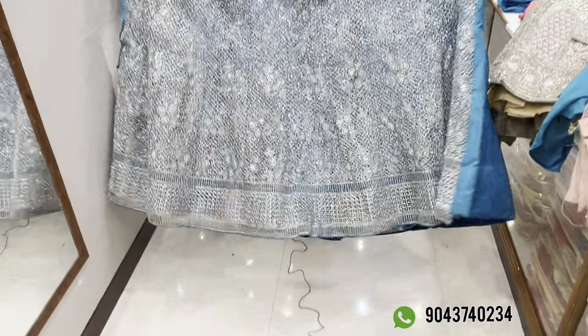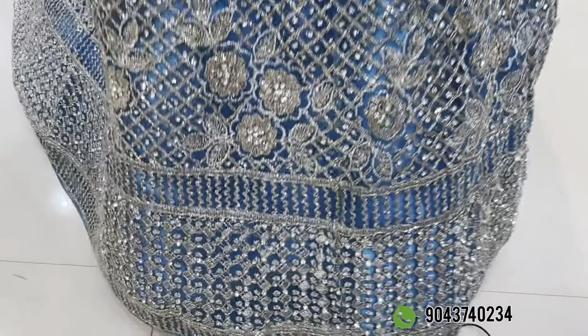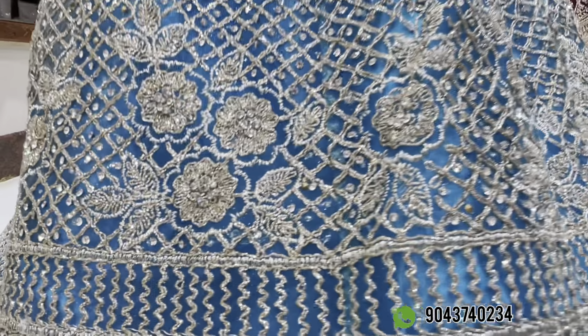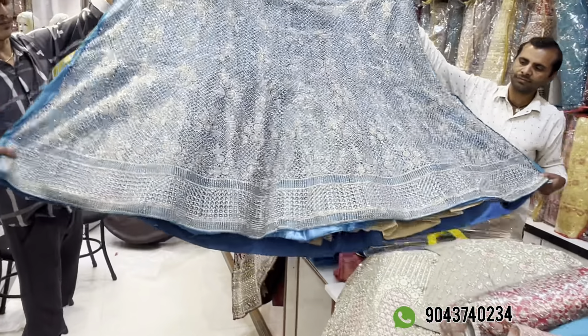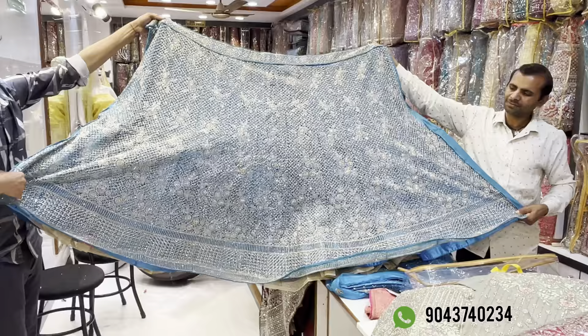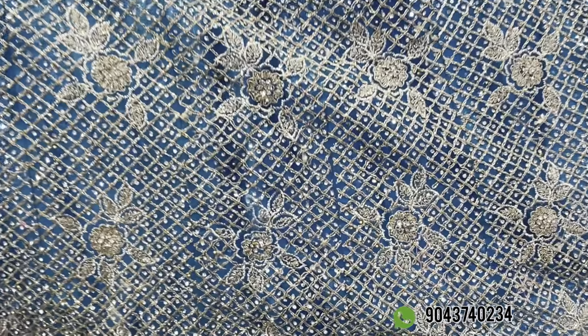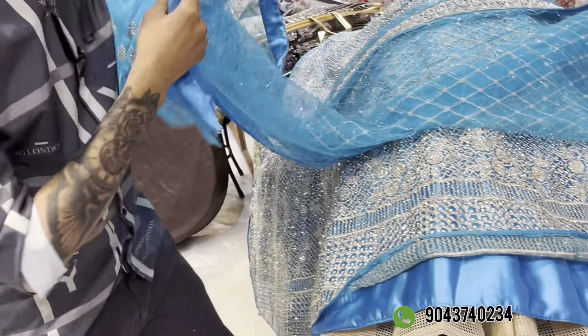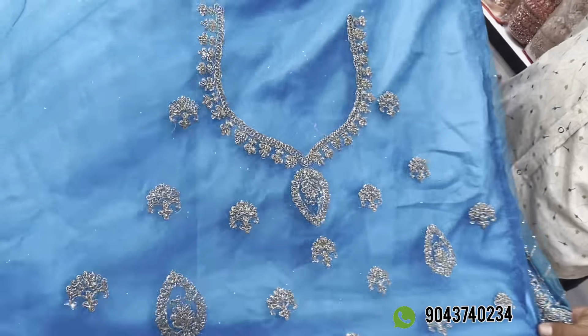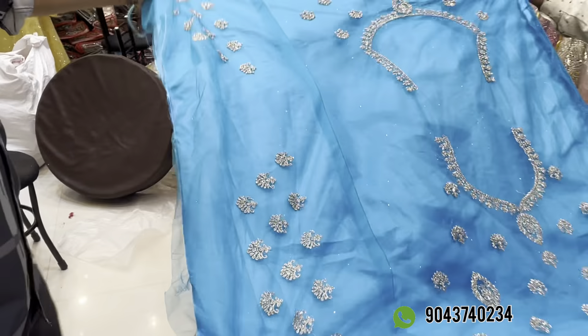Next is blue color. We have a blue design with full circle zircon stone — it is super. You can guess the price. It has maximum flare with full work, pure work, and dupatta included. There are 4 color options and 2 designs in this pattern. The price is Rs. 6,950 with 15% discount.